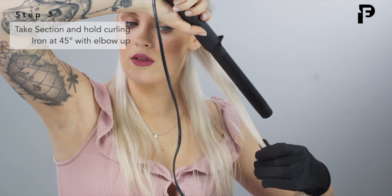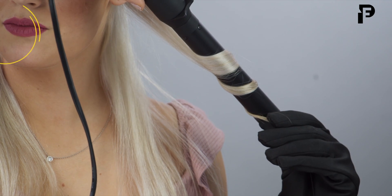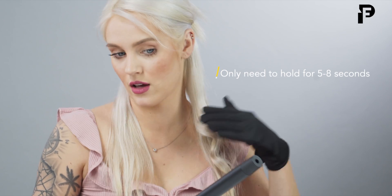I'm going to grab a section right here. I'm pointing the wand down and I'm going to go ahead and wrap my hair around there. Hold. What's nice about this technology is that you don't have to hold the wand on your hair as long because it gets that curl faster due to the heating component.